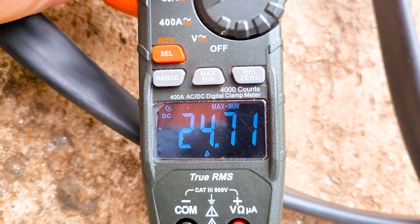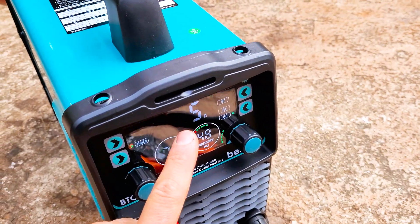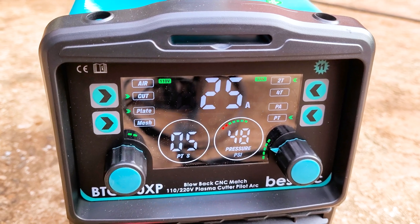We got 24.71 amps on the meter. So it's putting out good current — it's putting out what it says on the machine. So I was cutting at about 25 amps.